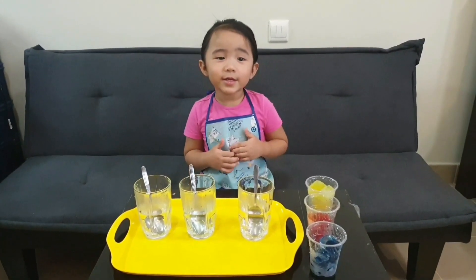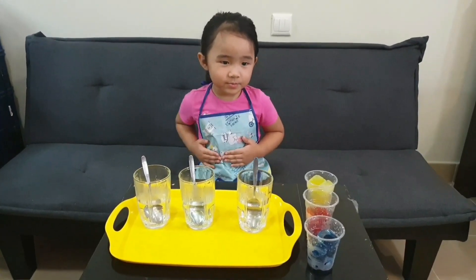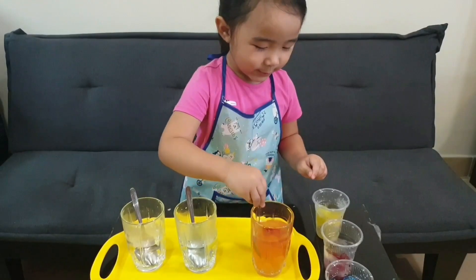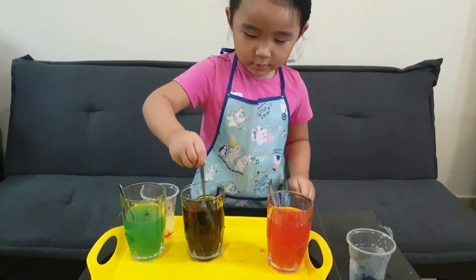Hi, Amy! Hi, Sophie! Let's learn about color! Close your eyes! What's the magic color? Let's see what color it will be.